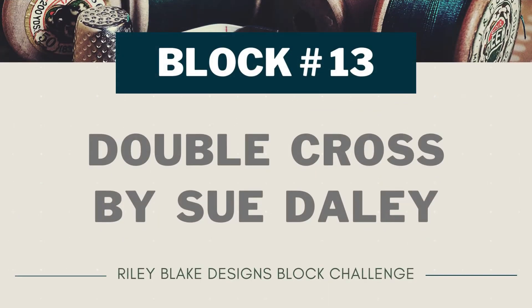This week I'm working on block number 13 of the Riley Blake Designs 2022 Block Challenge. This block is called Double Cross and it was designed by Sue Daly. I've really simplified the block for myself today and if you want to follow along, here's what I did.